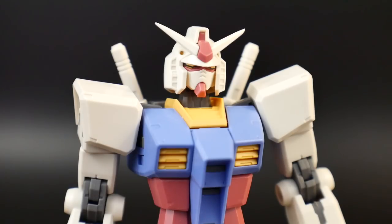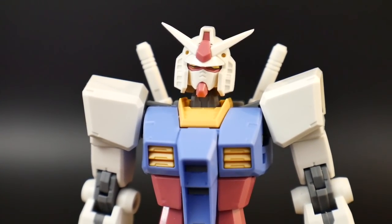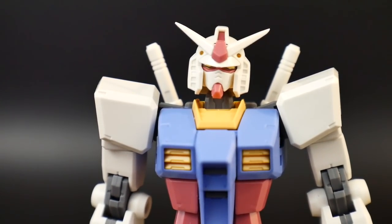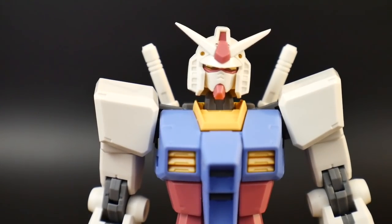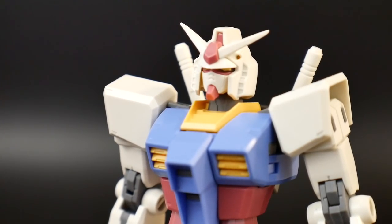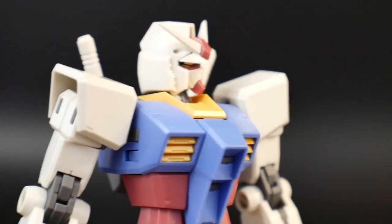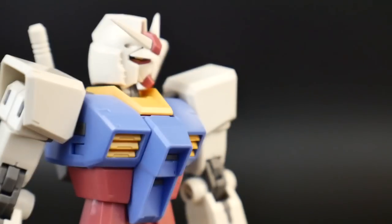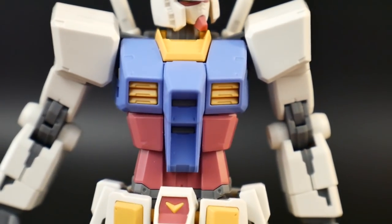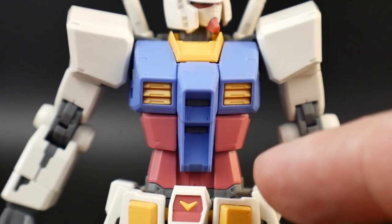Starting with the head, I really like the slimmer look. There's a lot of color separation — the top camera is molded in red, the yellow is for the vulcans on the inside. The only thing not color separated are the vents on the side, which you could just paint gray. The eyes are molded entirely in yellow, so you can just paint black around them and skip the sticker entirely. Like I do with all V-fins, I basically just cut off the little safety nubs and sand it down.